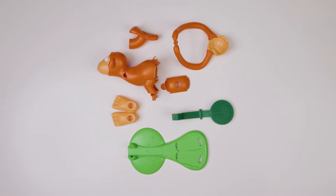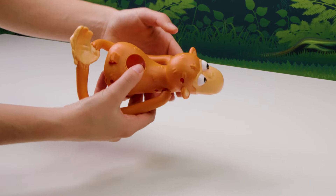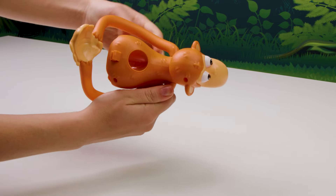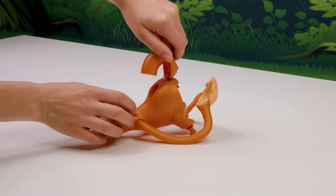Start by assembling your monkey flinger with the help of an adult. Gently pull the arms around the monkey's body and push them into the sockets until they click. Attach the monkey's tail and poop plunger to the back of the body. Push down until it clicks.